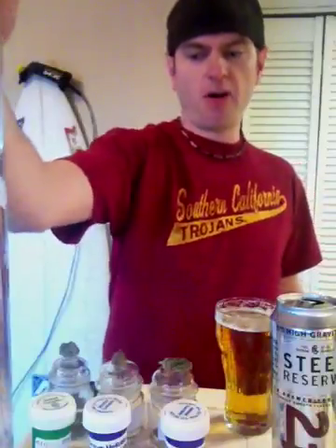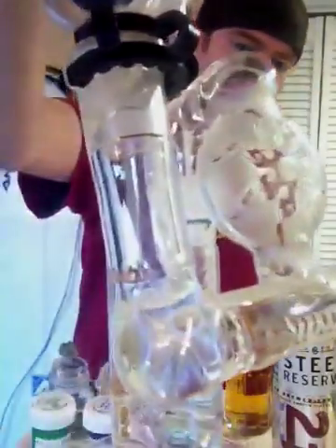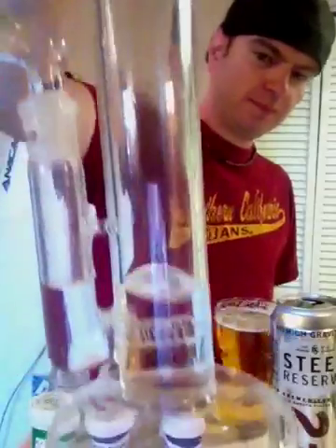Hi guys, what's up? I'm ready to blaze. I got a beer left over from last night, that should be good. I also cleaned up my bong, so I got pretty much a brand new clean bong. Look at that — I even cleaned the inline out.